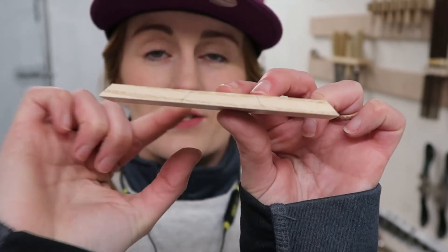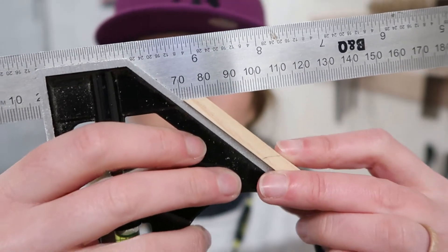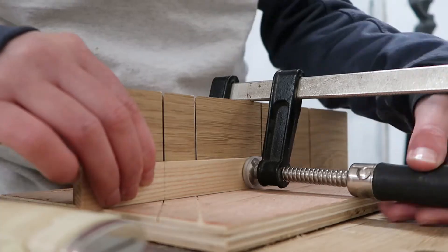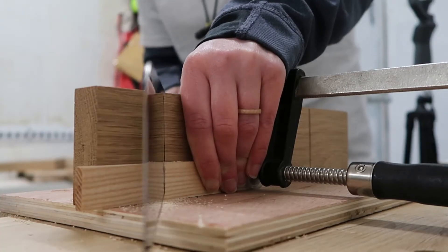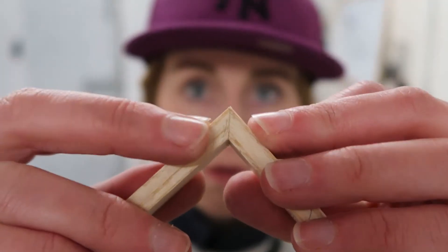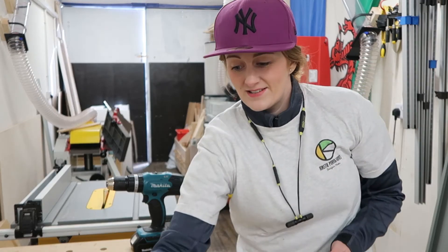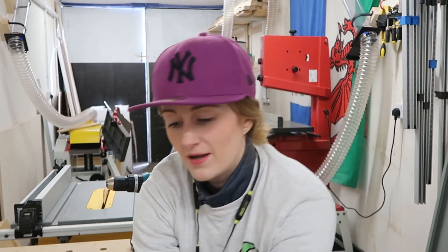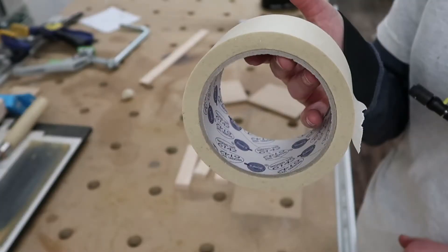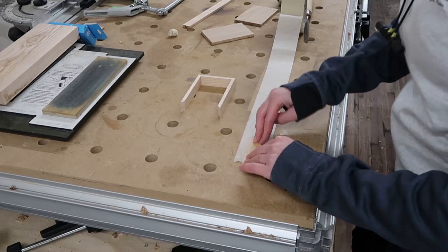As you can see, on small pieces the jig works really well. All the mitres are cut and ready to glue up. I'm going to use the tape trick to clamp the pieces.